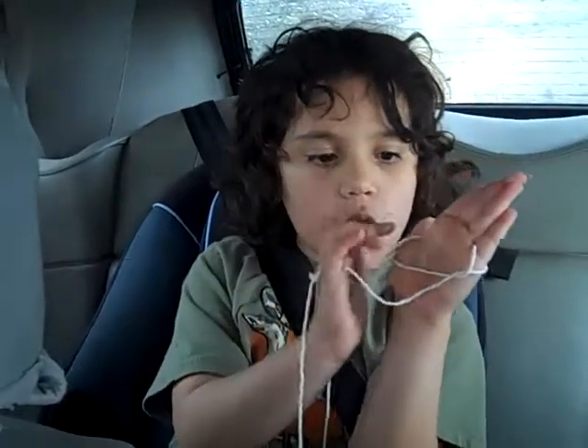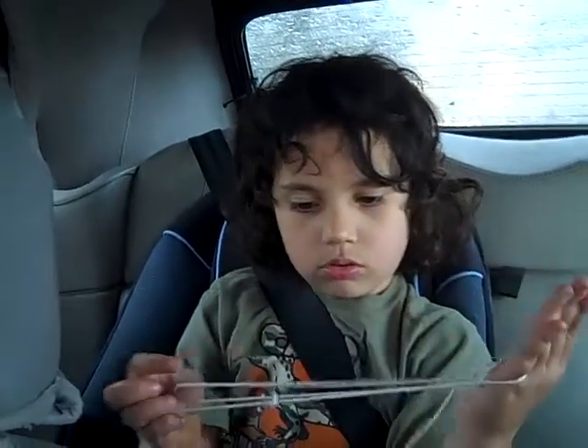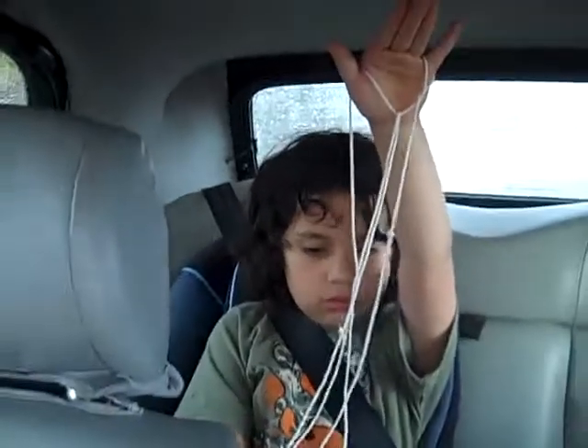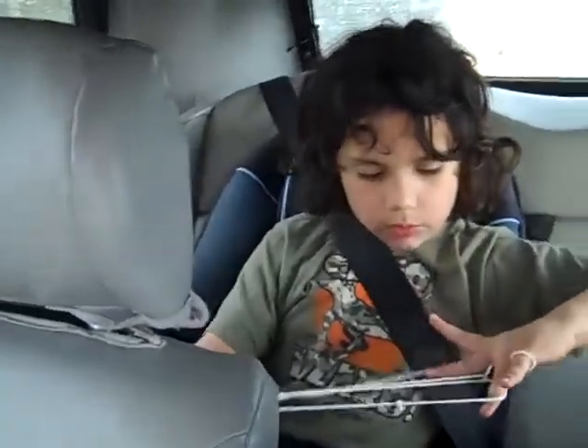Then, see these two holes? Put your pinky and your thumb through those holes and pull them. Don't let go! To make that one. And then, you put these three middle fingers and put them. One right there.